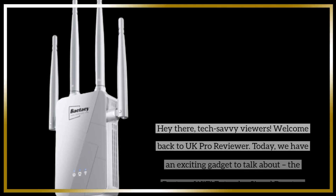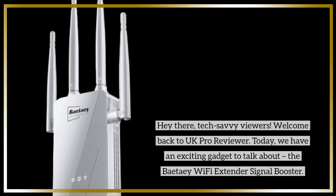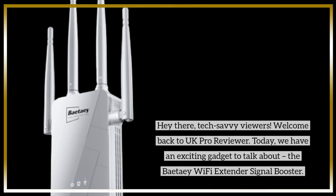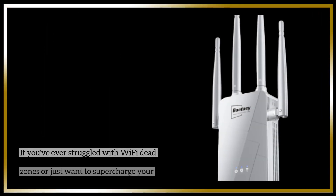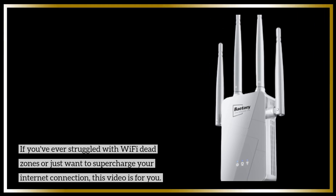Hey there, tech-savvy viewers. Welcome back to UK Pro Reviewer. Today, we have an exciting gadget to talk about — the BetaE Wi-Fi Extender Signal Booster. If you've ever struggled with Wi-Fi dead zones or just want to supercharge your internet connection, this video is for you.